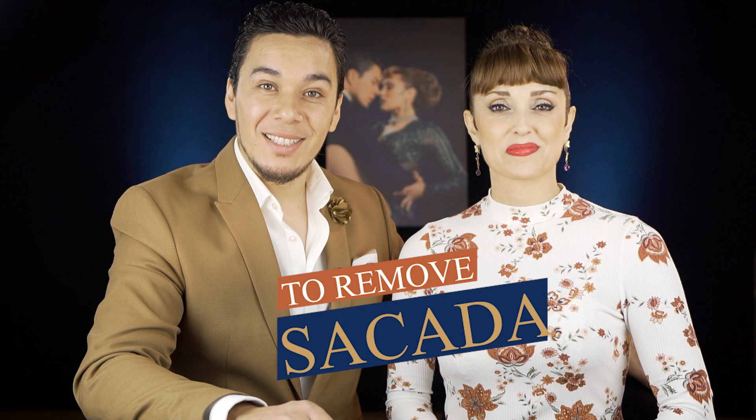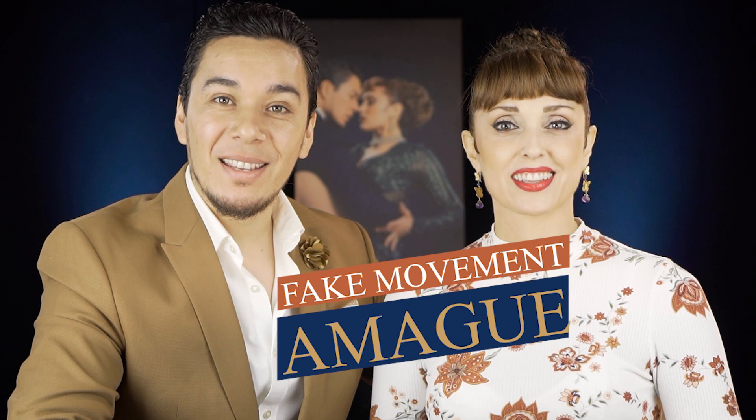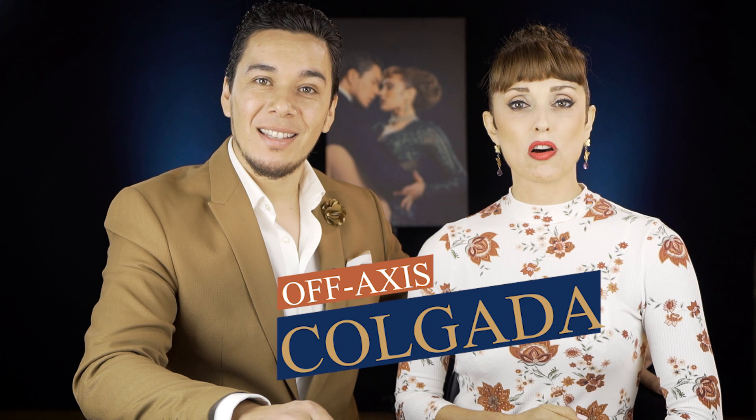Sacada — to remove. Barrida — to sweep. Llevada — to carry on. Voleo — whip. Amague — fake movement. Colgada — when you hang off axis. Volcada — to lean towards your partner. Cunita — rock step.